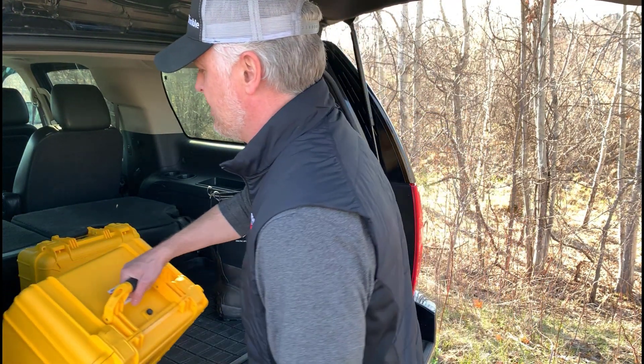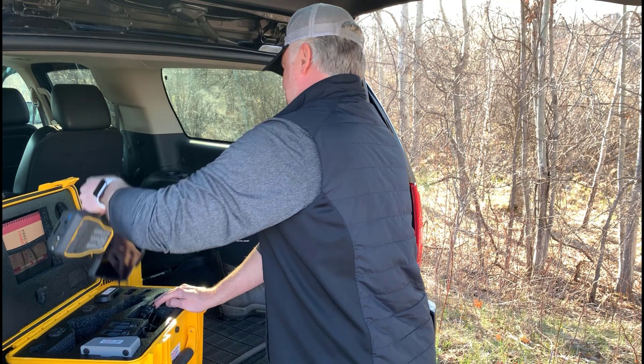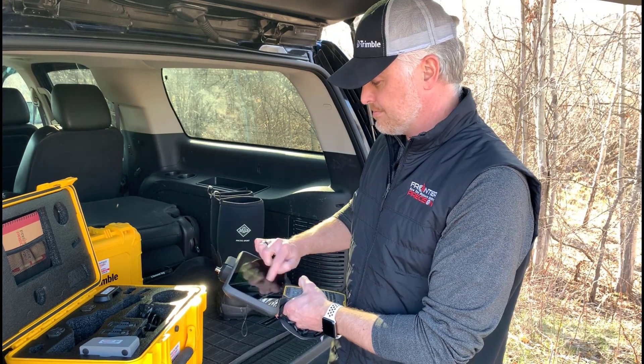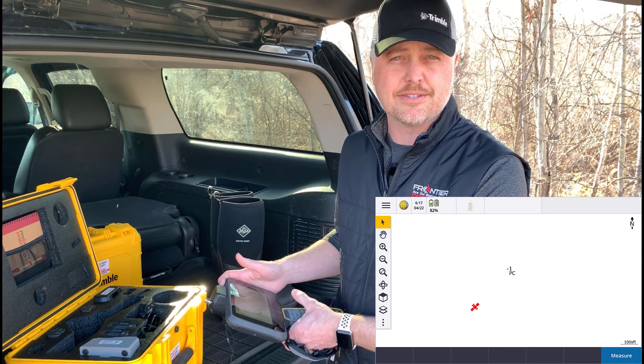Today we're going to be both collecting a new position and navigating to a known point that we have here. Let's get rolling — we're going to fire up the old TSC-7 and be collecting that position and navigating that point within the Trimble AXS software.